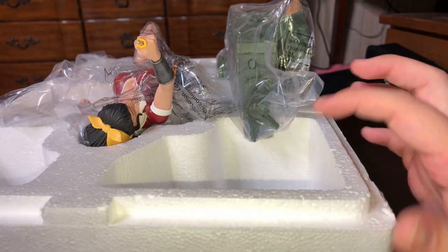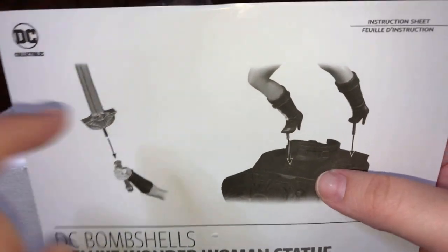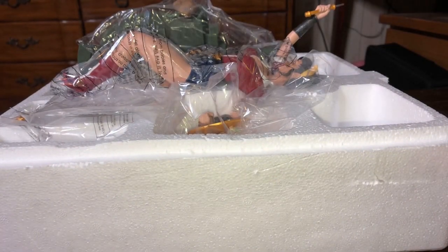There we go — and I was right, it does come in three pieces. These ones come with little video instructions, like you can't figure out that her feet go in the base and the sword goes into the Hilda sword. I guess DC thinks you're kind of dumb. But yeah, the backside is just blank.